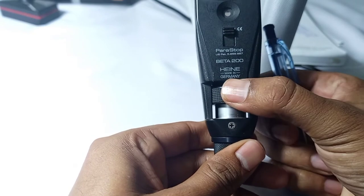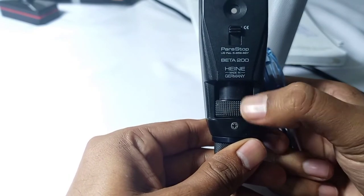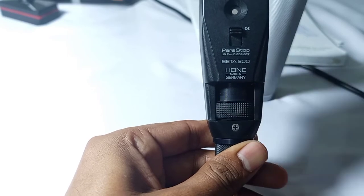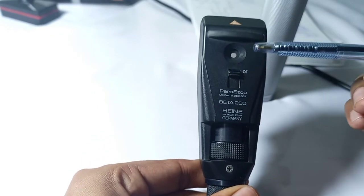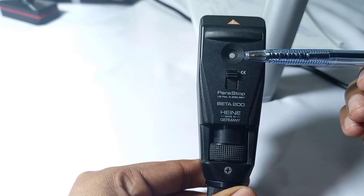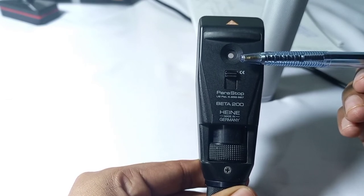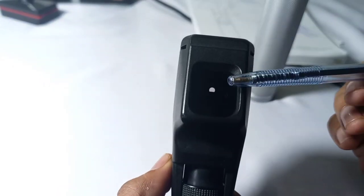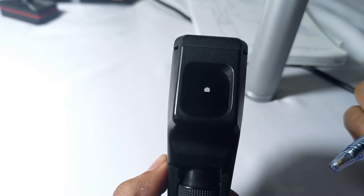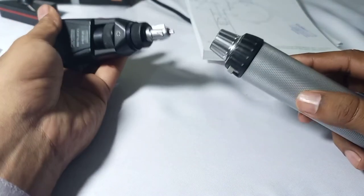This sleeve can move up and down and can also rotate. This is called the peep hole of the retinoscope, from where the observer will see the reflex in the patient's pupil. This side of the retinoscope will face the patient.